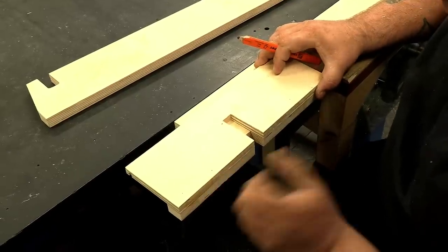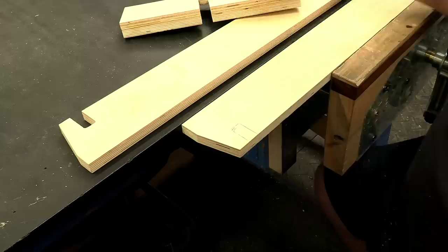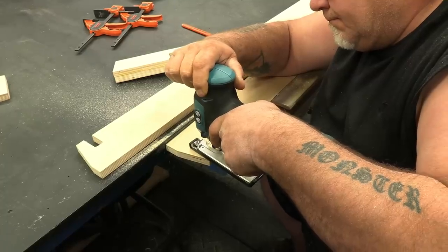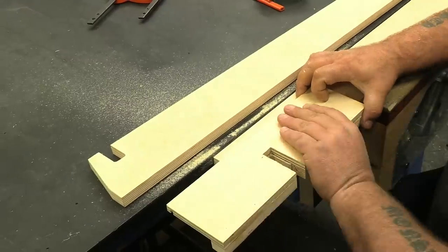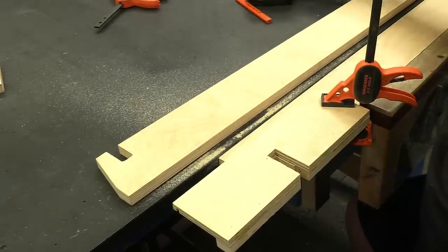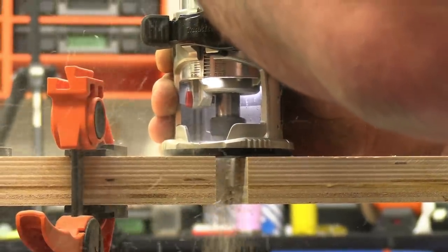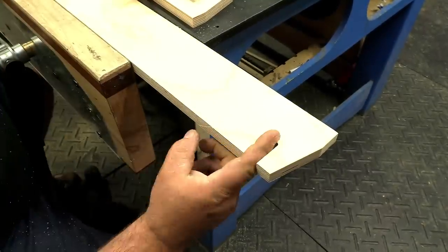I just want to line up with my marks and then go ahead and pencil out a line so I can rough some of that material out of there, and I'm just going to do that with my jigsaw. Then I'm going to line it back up and clamp that in place. I want to make sure I make my jig big enough that I can clamp it far enough back that the base of my router won't interfere with the clamping scenario. And just like that, by using the flush trim bit, we've got a really nice finish.